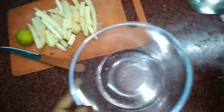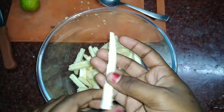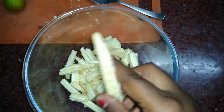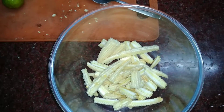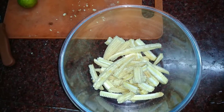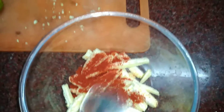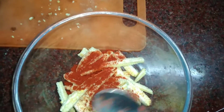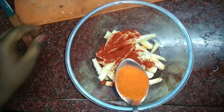The starter recipe: I will put it in the first place. The baby corn is green — 4 green baby corns. Put the Kashmiri chili powder first, then add more spices. The other dish is also prepared.